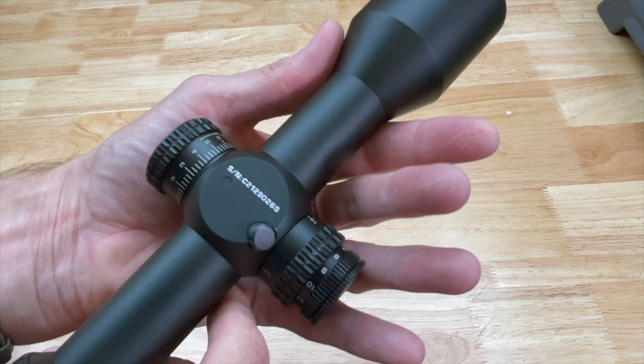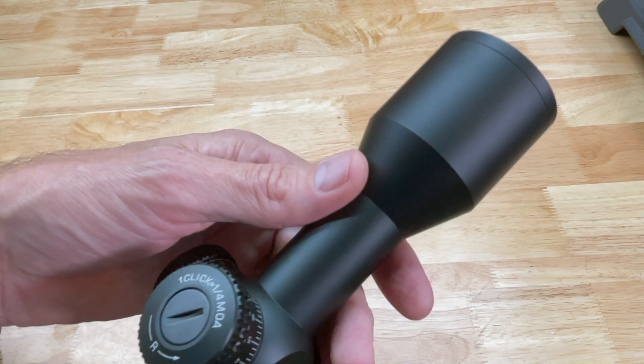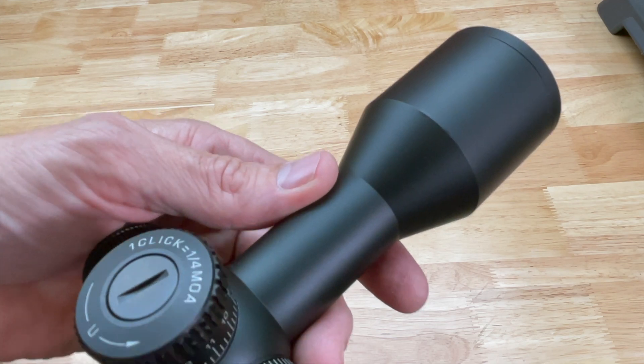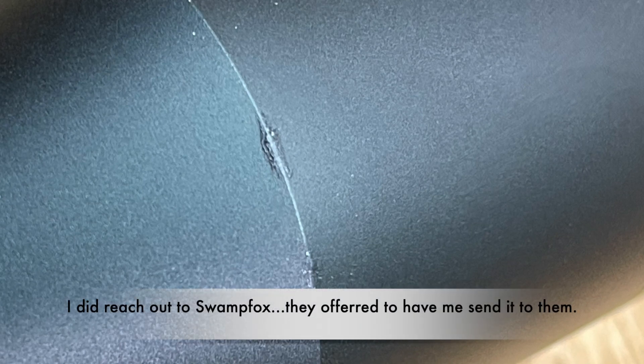The scope itself looks really nice. I have no clue where it's made — I would suspect overseas — but I don't see it annotated on the optic itself. Looking at the quality control, I actually notice a little bit of a blemish on the bell up here. It almost looks like it was scratched and somebody put touch-up paint on it, and I'm not real impressed with that. These scopes retail for around $500 — not super expensive, but also not very cheap — so I would expect a little better quality for the money.